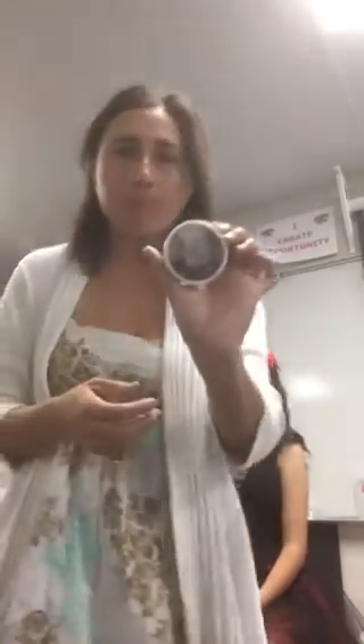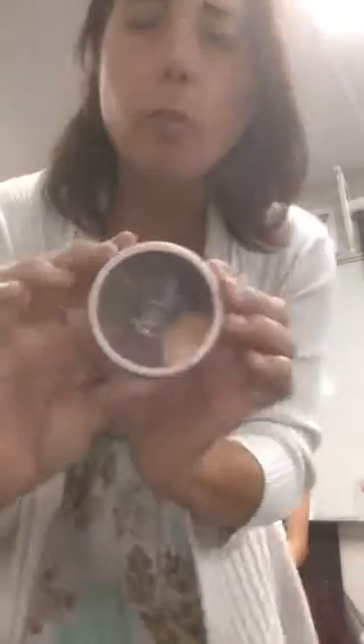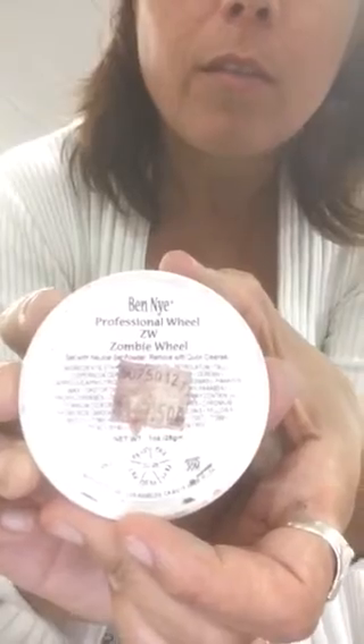Now that the skin is dead, you want to get either the monster wheel or the zombie wheel. This one is the monster wheel and this one right here is the zombie wheel.